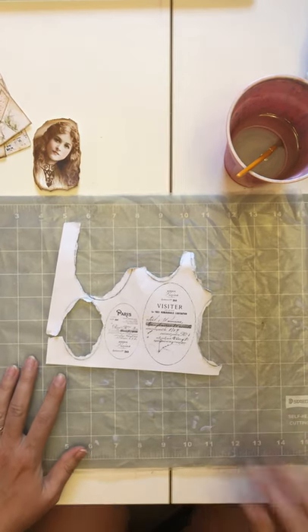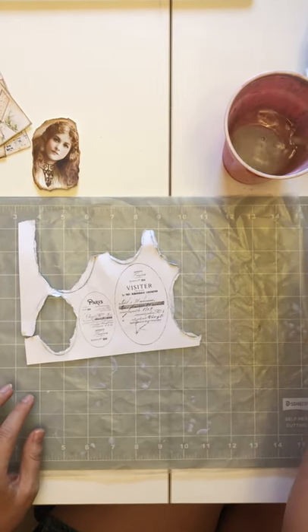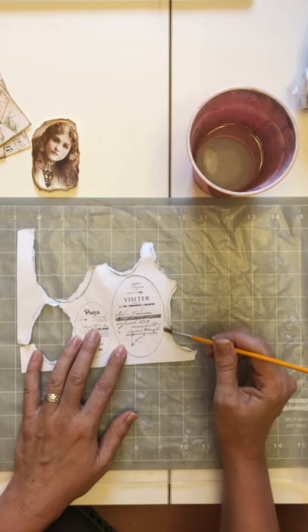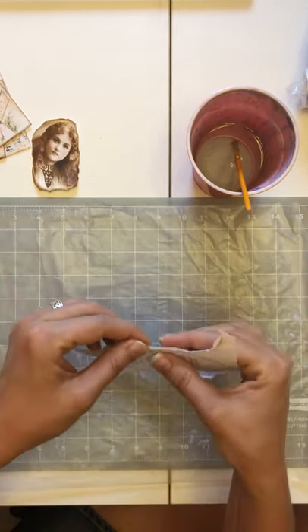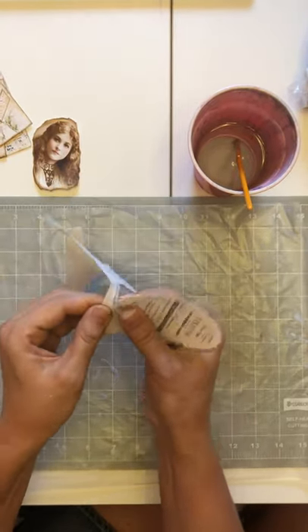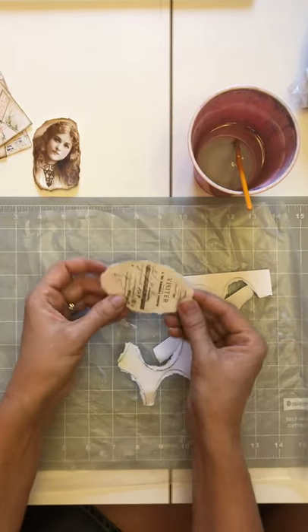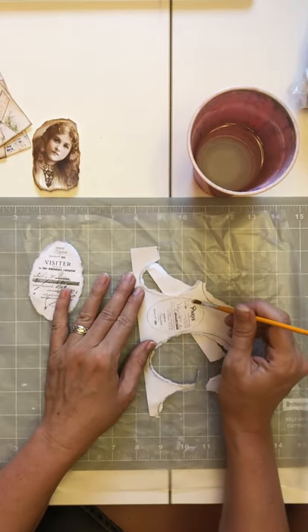Let me show you a trick on how you can tear things easily. I just take plain water with a brush and go around the oval with just plain water. This helps me tear it easier — it kind of keeps me within the realms of the shape, because sometimes when you're tearing you make a mistake and it just goes haywire. The water kind of helps keep it within the parameters of where you want to go. This is the easy way to tear ovals or circles.